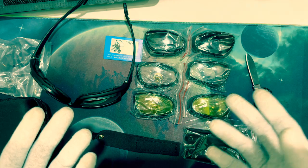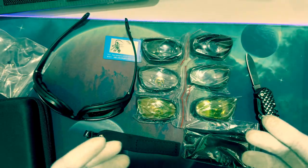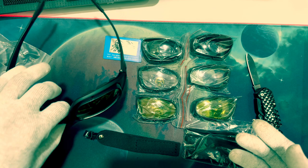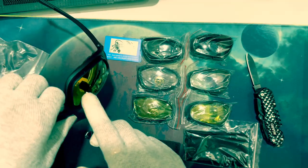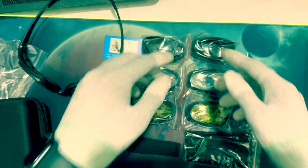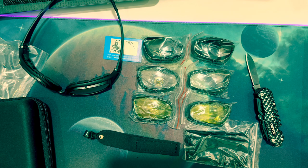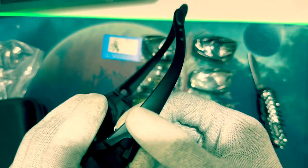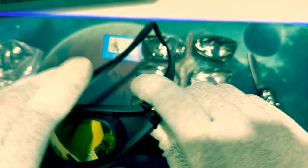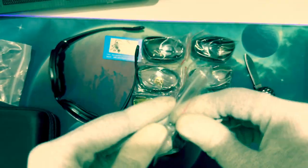I'm fond of cycling — I ride my bicycle, so I found this product useful because at nighttime I can use certain lenses, and in the daytime I can use the others. The temples are also detachable — you can detach them anytime you want.